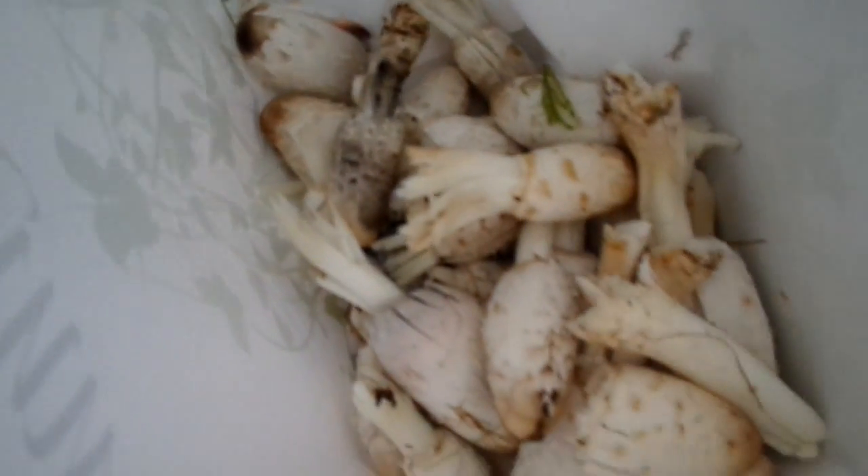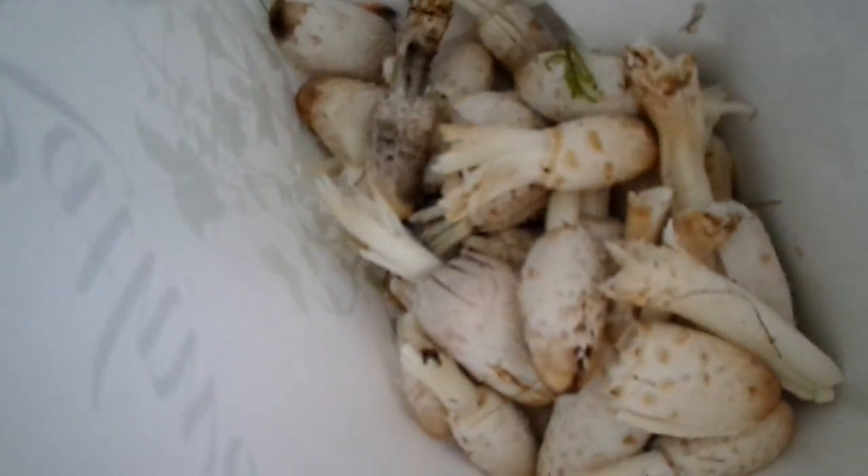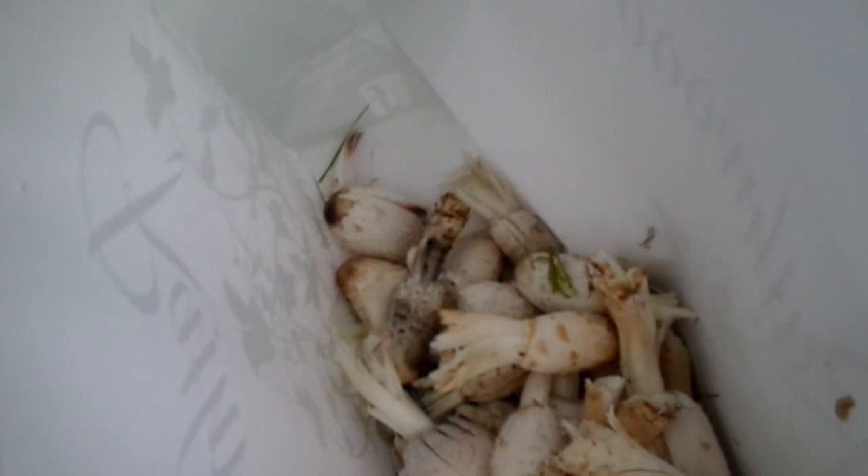They're the shaggy ink cap mushrooms, and I'll have a whole load of them. I'm going to make a lovely soup — vegetarian, vegan soup — with some onions, maybe some garlic, potatoes, carrots, maybe sweet potato, or some yellow squash.